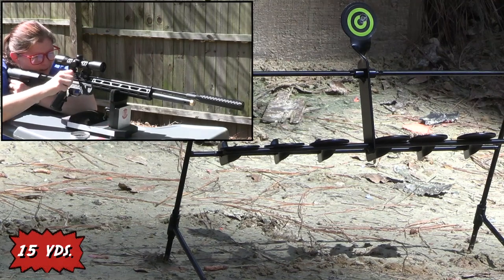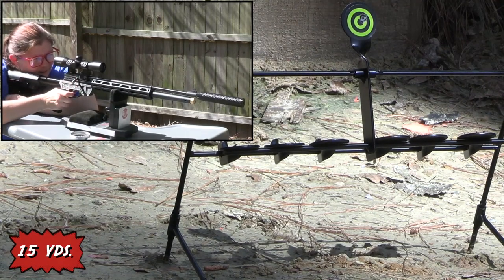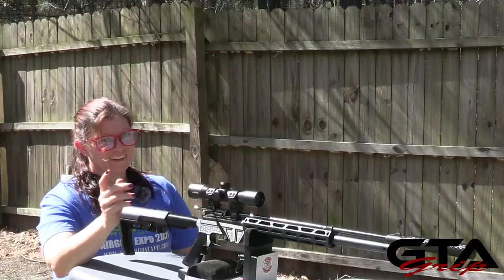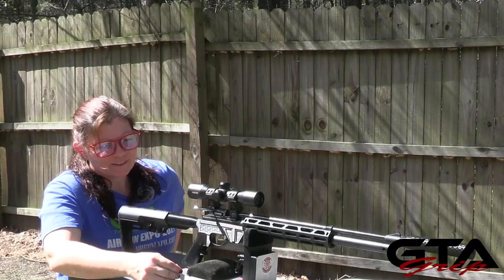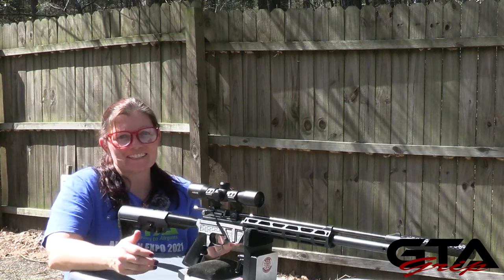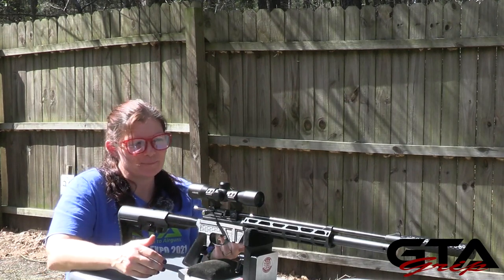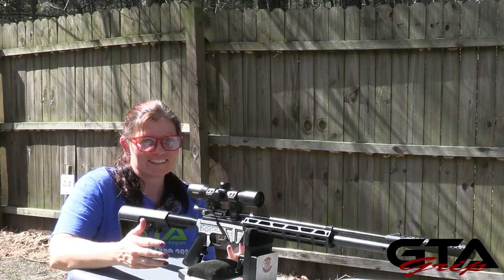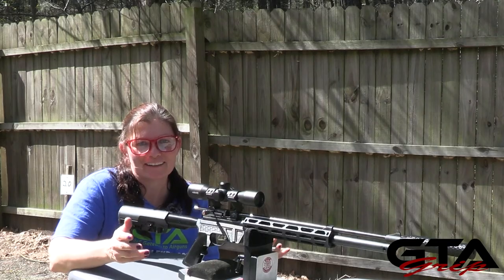Yay! Sweet. All right. So I've got my mag filled and topped it off with air. We checked it out at the table — this is about how it feels with its new accessories. So let's shoot it offhand and see how it feels that way.